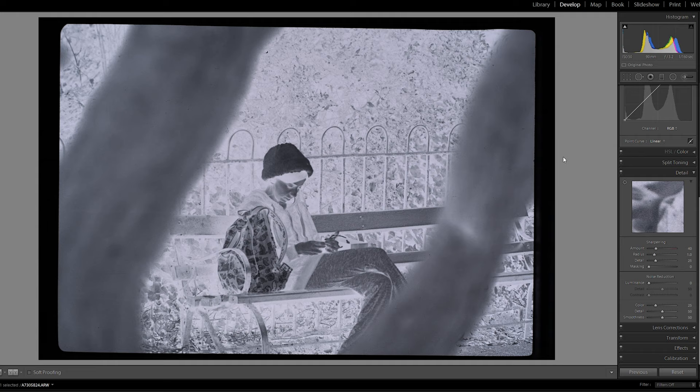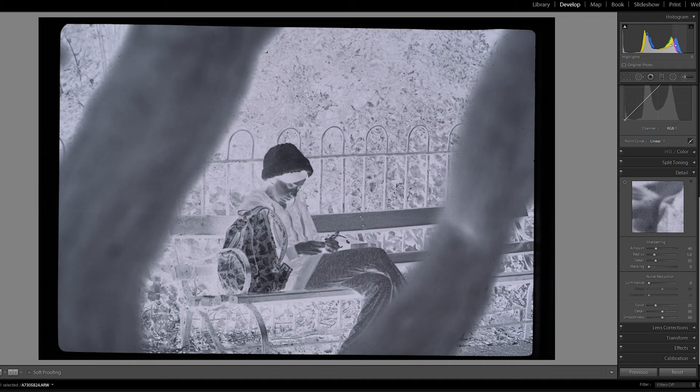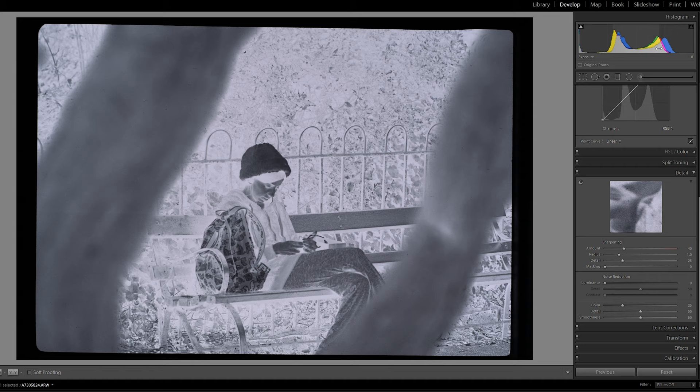Here we are in Lightroom with our scanned images. First, check that you focused the macro lens correctly — punch in and you can see the grain is quite well defined, even in the hat area. It's not 100% perfect but close enough. Looking at the histogram in the top right, everything is fairly central, which is what you want. There's a spike of black representing the frame border around the image.